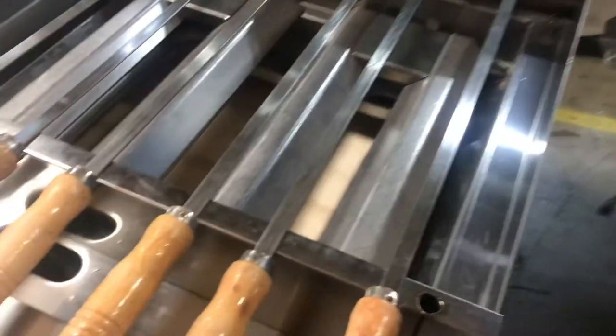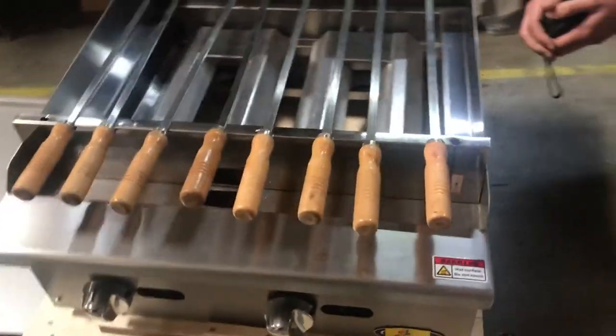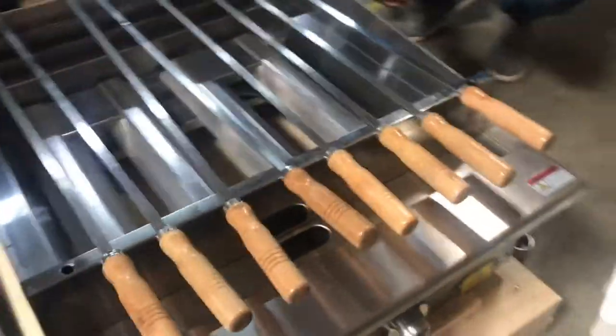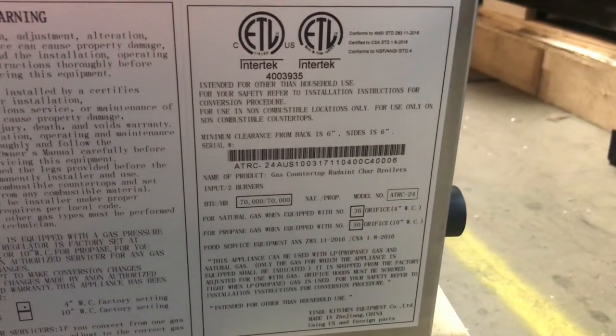As you can see on the top, you will also be provided with eight skewers for this shish kebab. This unit is also certified by the health department. If you look over here on my side, you'll be able to locate stickers on the unit — all information will be on there.